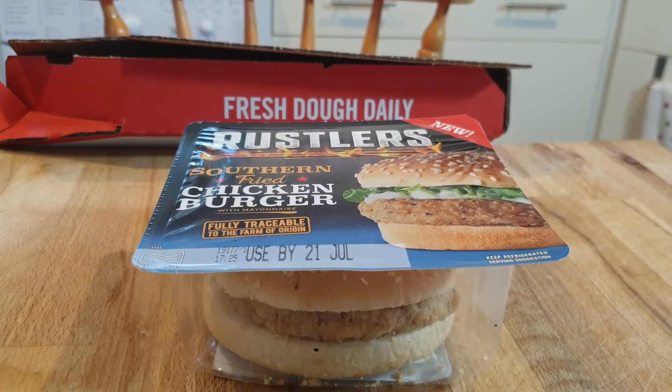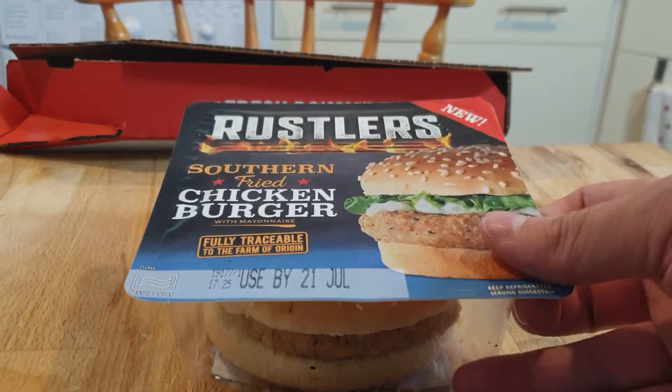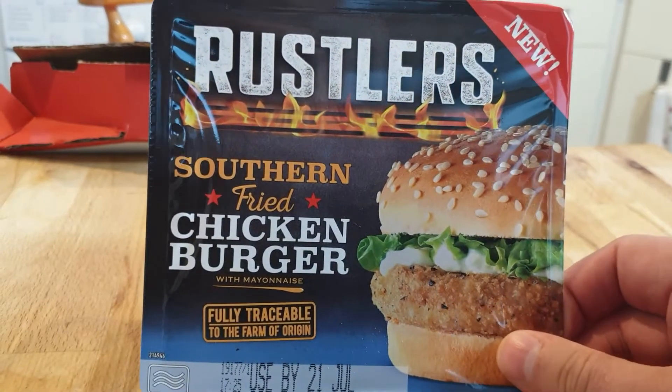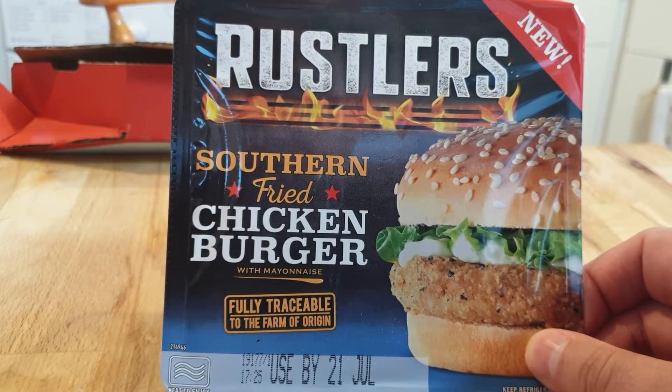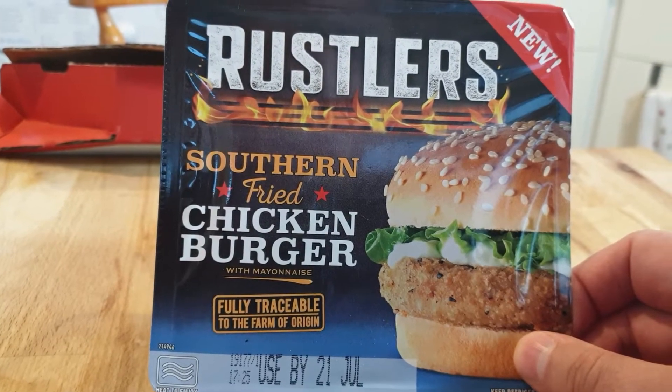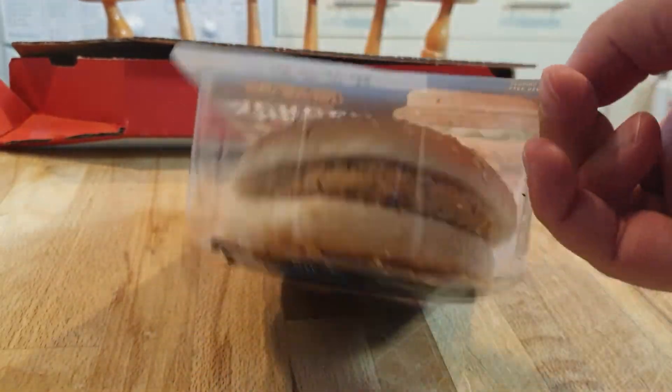For this week's Bad Food Blog we have another Rustler's Burger — the Rustler's Southern Fried Chicken Burger. Again, fully traceable to the farm of origin. Not really sure if I trust that, but here we go.